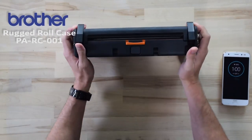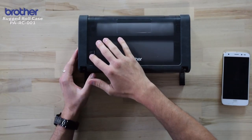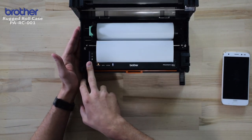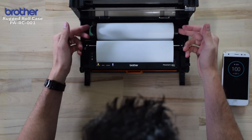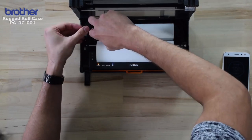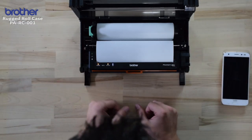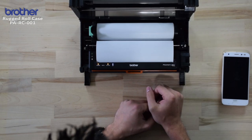Opening it up, you just unlatch it, and on the top you have access to rubber replications of the buttons that are on the actual printer, in line with the actual buttons on the PJ7. The roll paper is tucked inside. There's a tension bar for whenever you're loading new paper — just make sure that spool is going into the inner core of the roll paper so it's nice and flat, holds it in position, and doesn't slide side to side in a vehicle and jam up.